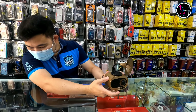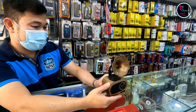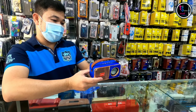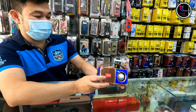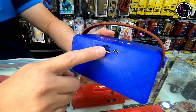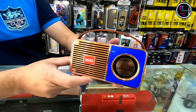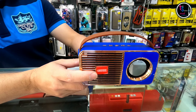This one is around 6KD. Another design — it's like a radio type, a bit classic, maybe a contemporary modern-classic design. It also has aux, speaker phone support, TransFlash, USB flash, and rechargeable. It can play around five to six hours. This one is around 5KD.